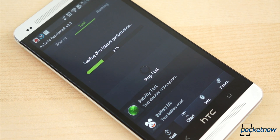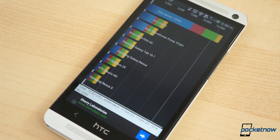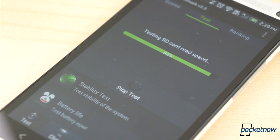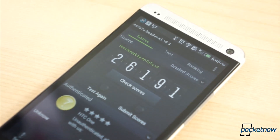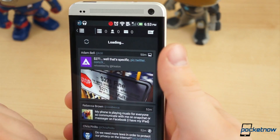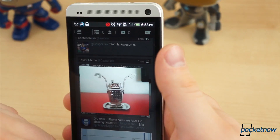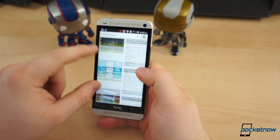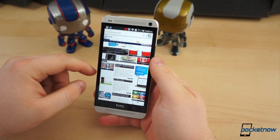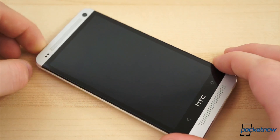Where you see the biggest improvement is in synthetic benchmark tests. The stock One had a Quadrant Standard average of 12,000, compared to 13,000 after overclocking. With the stock clock speed, the One scored an average of 25,000 in the N22 test, versus 26,000 after overclocking to just shy of 2GHz. Most will never notice the difference, which is why overclocking isn't for everyone. And remember, we didn't choose the highest clock speed for this video — if you take the time to tinker with different configurations, the benefits will be much more notable. But it's not always worth having the fastest phone when it gets hot enough to fry eggs, or worse, turns itself into a very expensive paperweight.